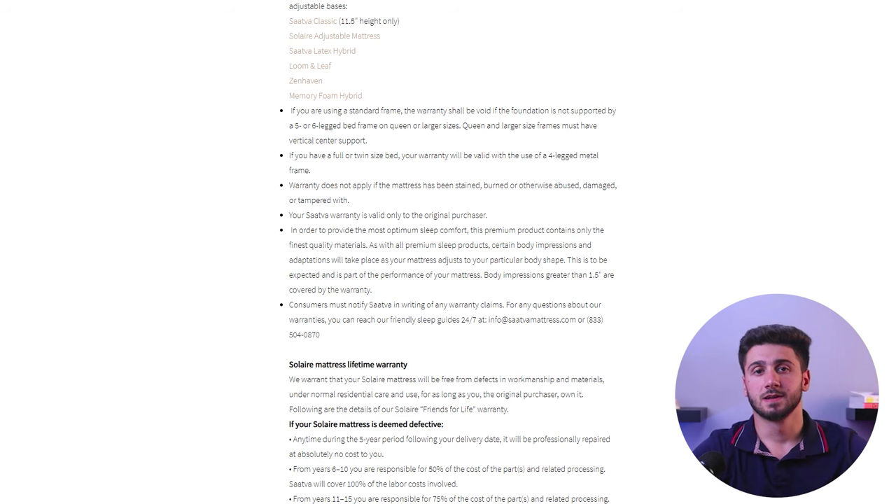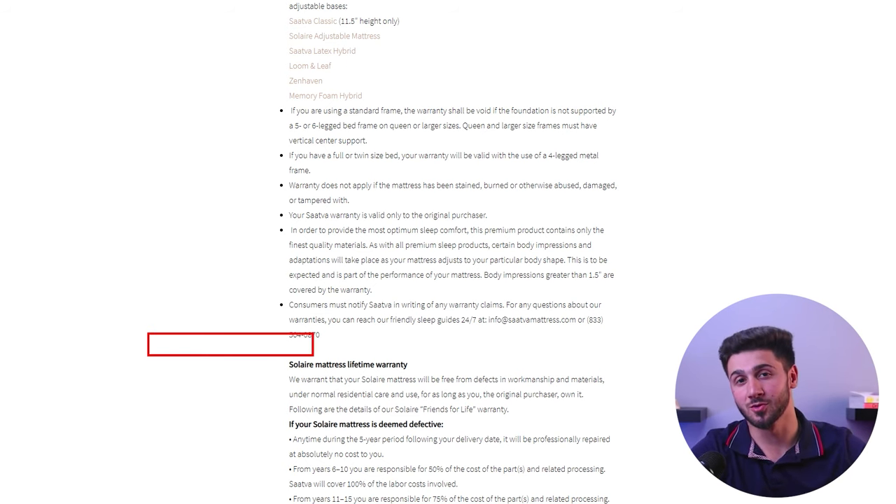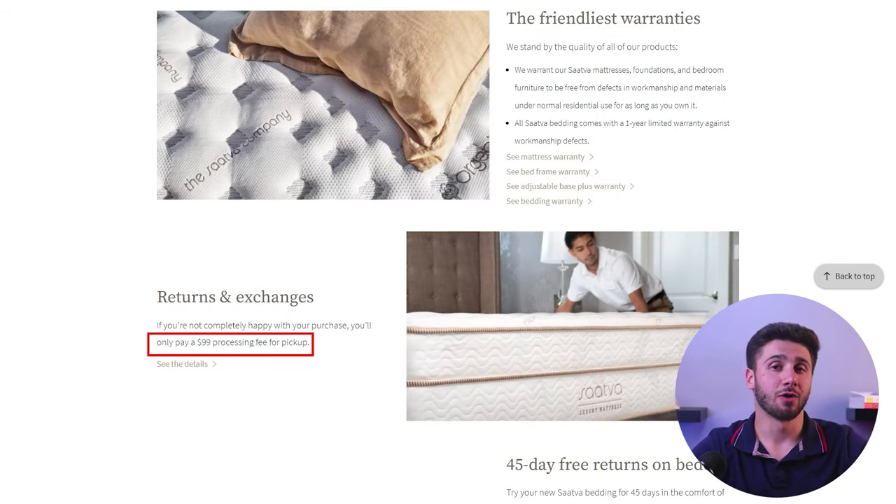The mattress features a dual layered coil-on-coil innerspring system along with a layer of high density foam and memory foam. The presence of a lifetime warranty further attests to the mattress's quality and longevity. However, it's worth noting that a $100 deduction for transportation fees applies if you choose to return the mattress for a refund.